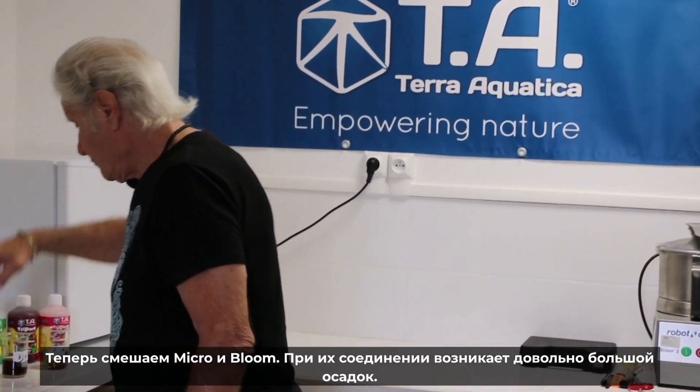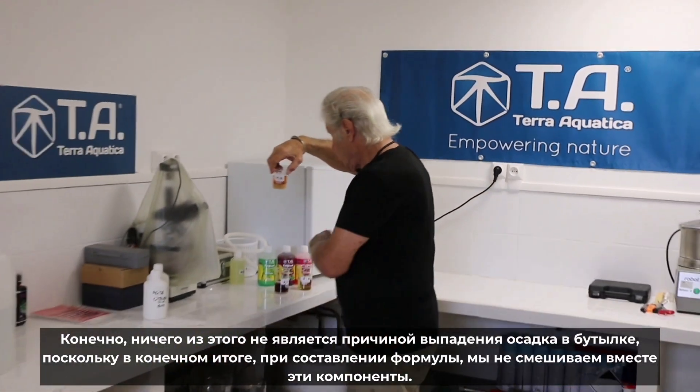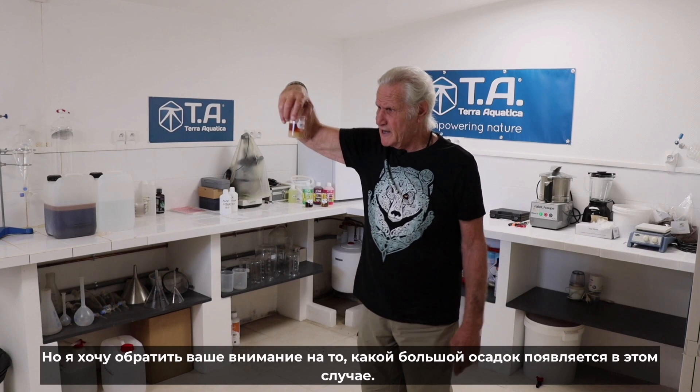Now, Micro and Bloom. Micro and Bloom — you have a huge deposit. This is phosphorus reacting with calcium. None of this, of course, is the reason why you have a deposit in the bottle, because of course we don't mix those ingredients when we formulate. But I want you to notice how much deposit we have in this one.